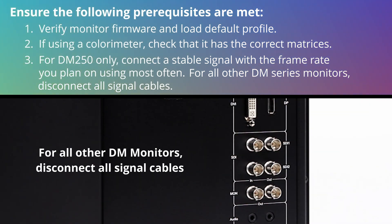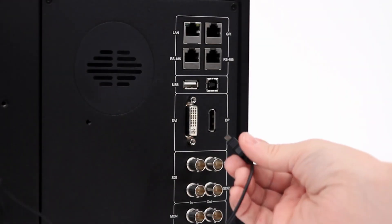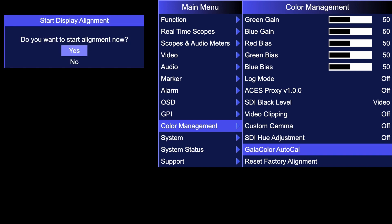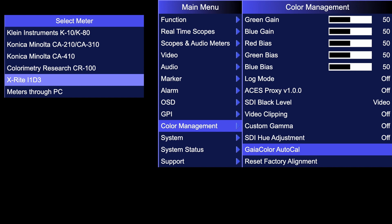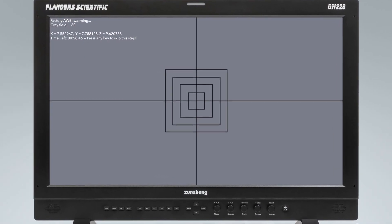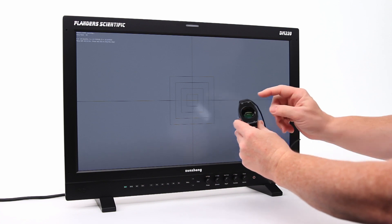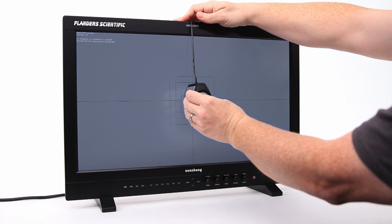Now we can begin the AutoCal process. With the monitor powered on, plug the probe into the monitor's USB Type-A port. From the monitor's Color Management menu, select Gaia Color Auto Calibration, confirm that you want to start alignment, then select the probe you will use from the list of available options. Use the on-screen guides to position your probe correctly in the center of the screen. If using an i1-D3DS OEM probe, please make sure to open the diffuser covering the probe's lens before starting calibration. The white diffuser disc should be pointing away from the screen.